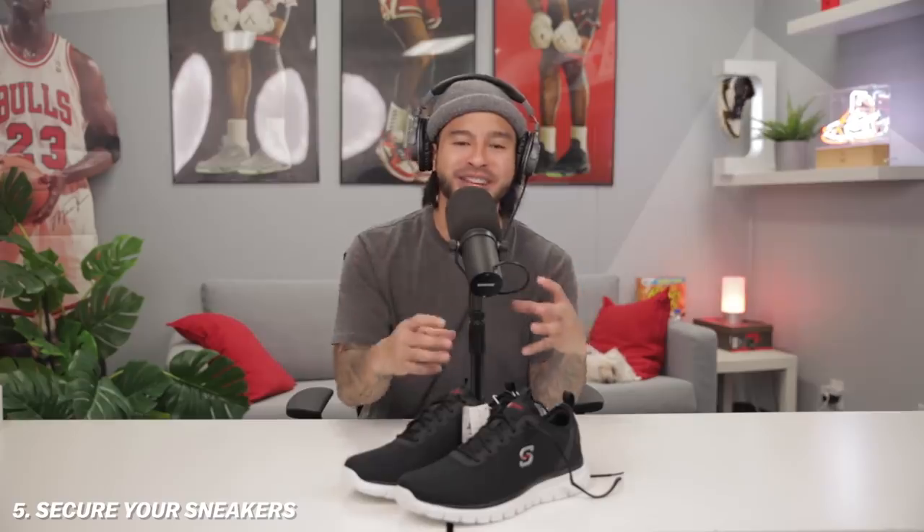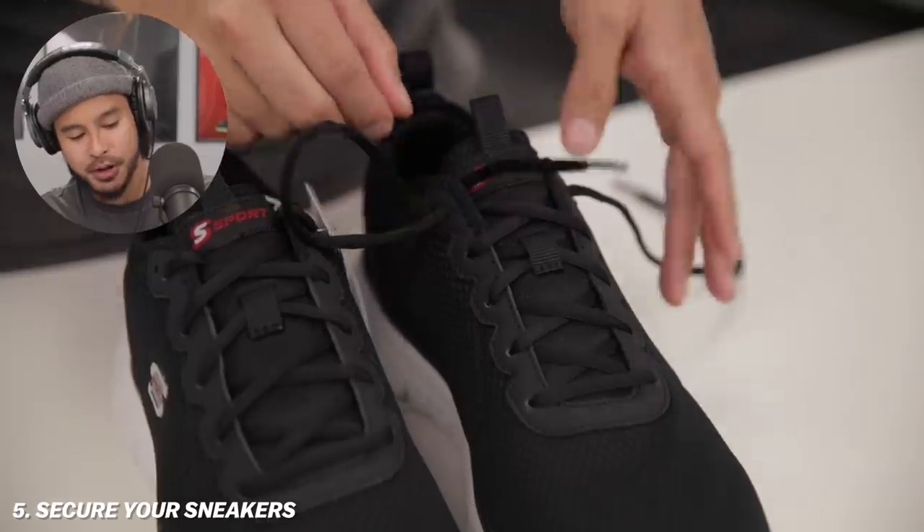Last but not least — this has come in really handy now that I've been running outside more and I need my sneakers to be really secure on my foot. When you're running on sidewalks, you want your sneakers to be really secure so you don't hit a sidewalk at the wrong angle. A lot of people do not know that this is what the extra hole is intended for on running sneakers. So we have a pair of Skechers right here — you lace them up normally, but then you feed the lace through that extra hole like so on both sides.